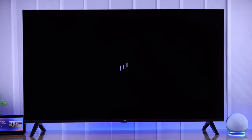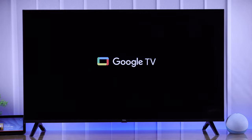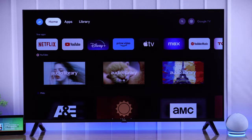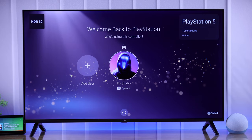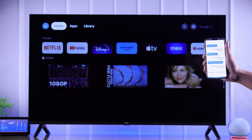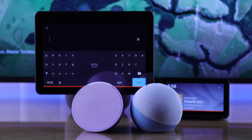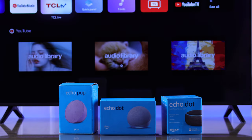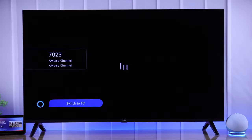Alexa, increase the volume. One of the coolest features of your TCL Smart Google TV is that it works with Alexa. Let me show you how to set up Amazon Alexa on your TCL Google TV, so that you can control it using voice commands either by using the Amazon Alexa app or other Alexa enabled devices such as Echo Dot, Pop, and Echo Show, just to name a few. So let's get straight into it.